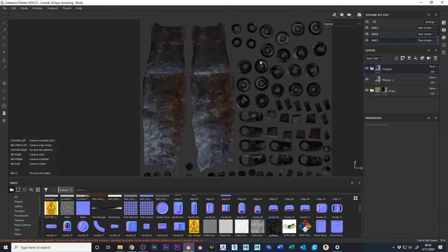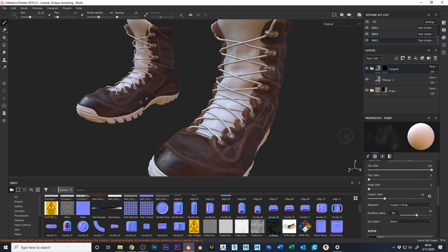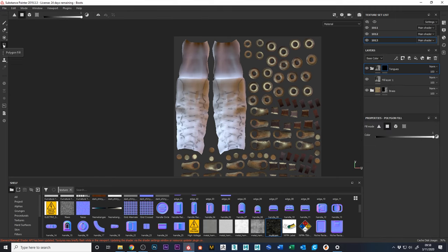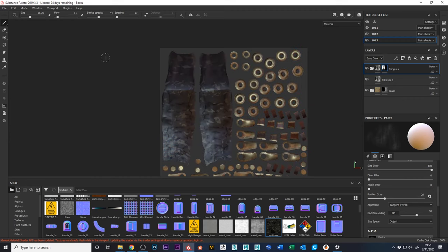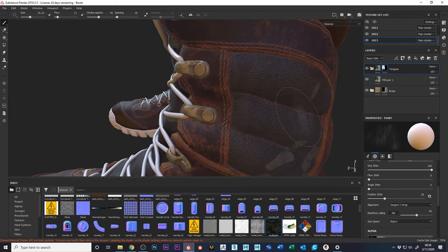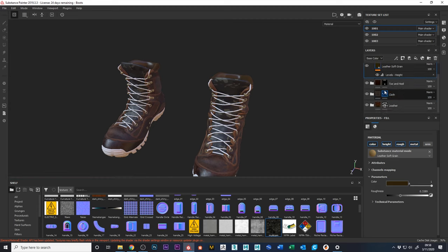Now that has the multi-cam assigned to everything, so we need a mask. I'll add a black mask, go into the UV view, use the polygon select tool set to UV chunk, select those two chunks, then go back to the 3D view. Now we have multi-cam on the tongues.